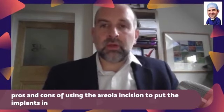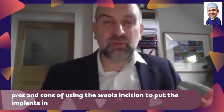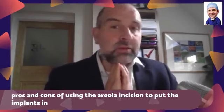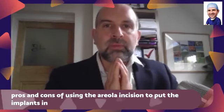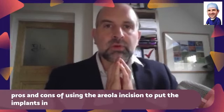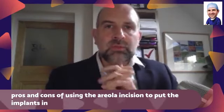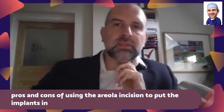I have done quite a lot through the areola incision. I don't routinely put implants through that incision. It seems to be popular in America — I don't know why — but in the UK it's not very popular, at least for putting implants in. I'll tell you the pros and cons as I see them, but I'll preface that by saying I don't use it much, so someone who uses it more might be more positive about it. I tend to use the inframammary incision.